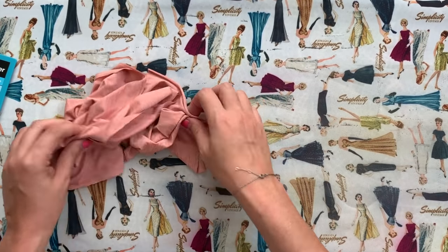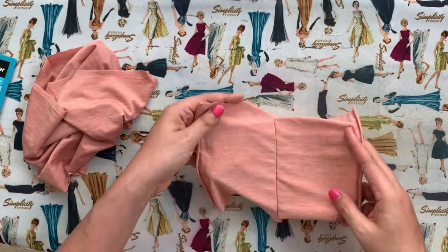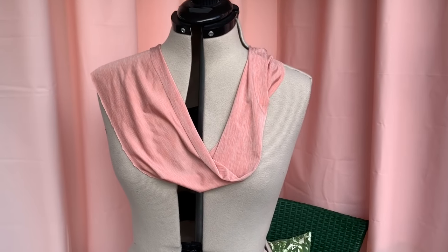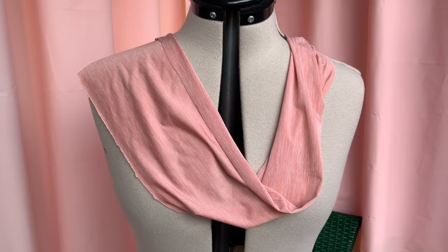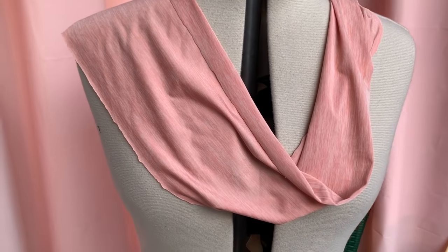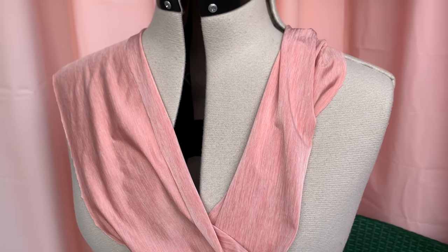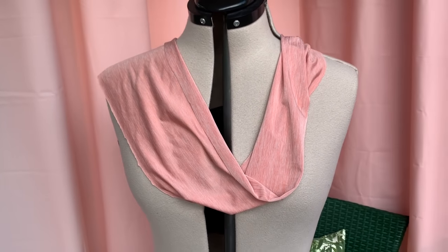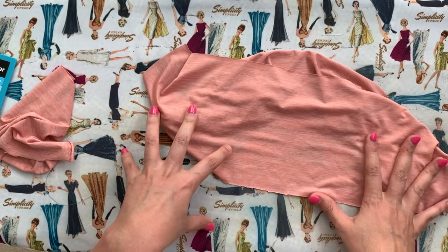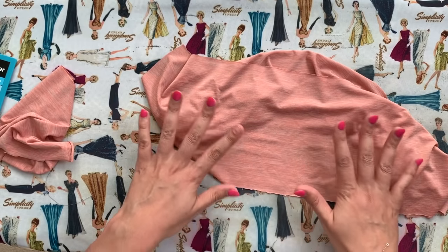First up, our very first fabric is this performance fabric. This is the type of stuff that you would use to make t-shirts or tank tops, or any kind of clothing where you need it to do a lot of work for you. I'm talking about moisture-wicking technology, breathability — all of those kinds of things.